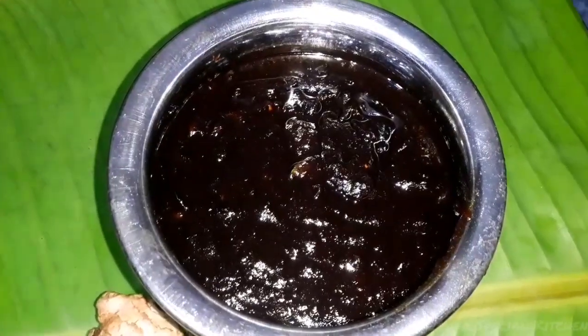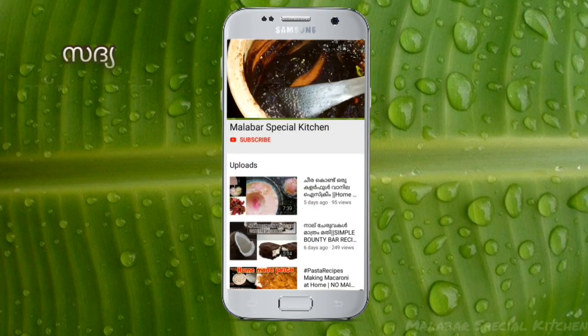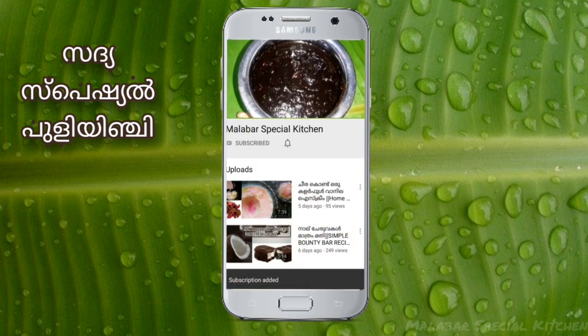Welcome to the special kitchen and the new videos. I am ready to eat good food. Please subscribe and click the bell for new videos. If you are watching on the notification, please do not forget to like this.